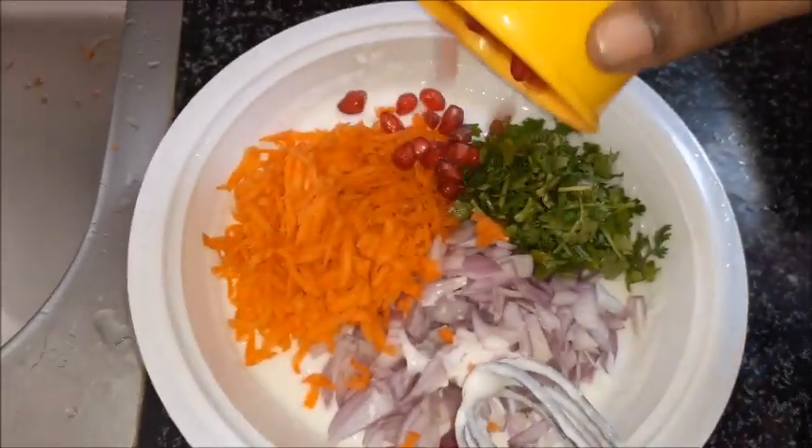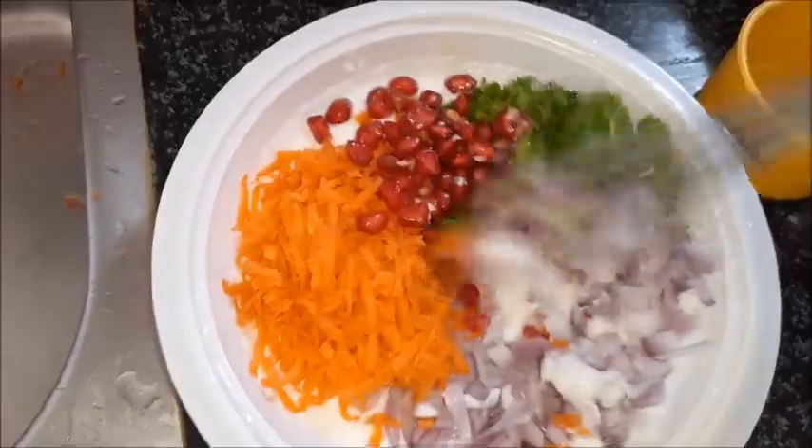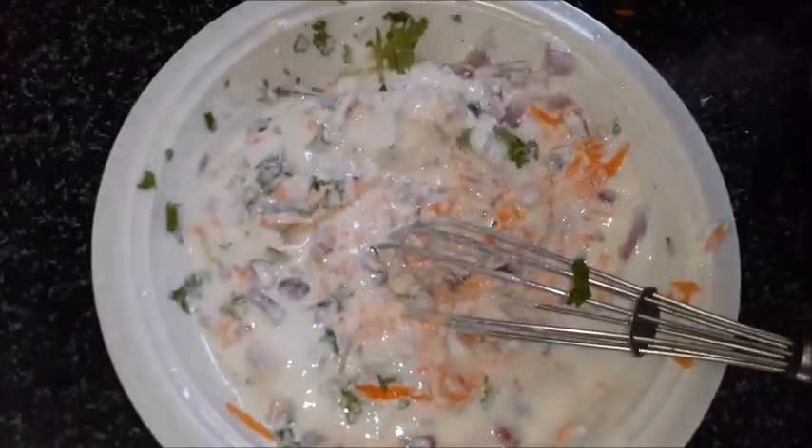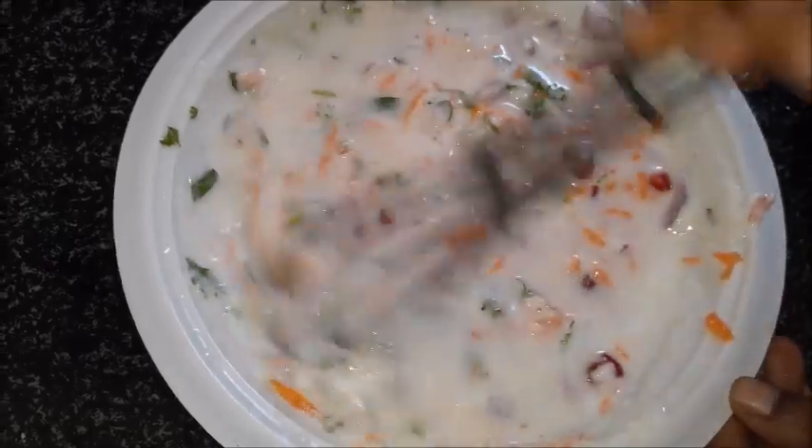Let's mix the mushrooms. I use the water and mix the mushrooms.